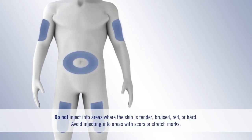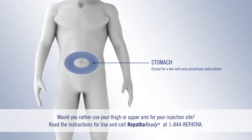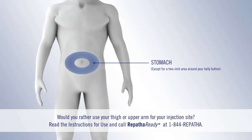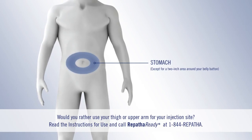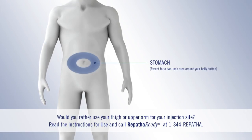Always avoid areas where the skin is bruised or hard. Now let's get ready to inject. We're going to show you how to inject in your stomach, but if you want to see how to inject in other areas, check out the instructions for use on this website.